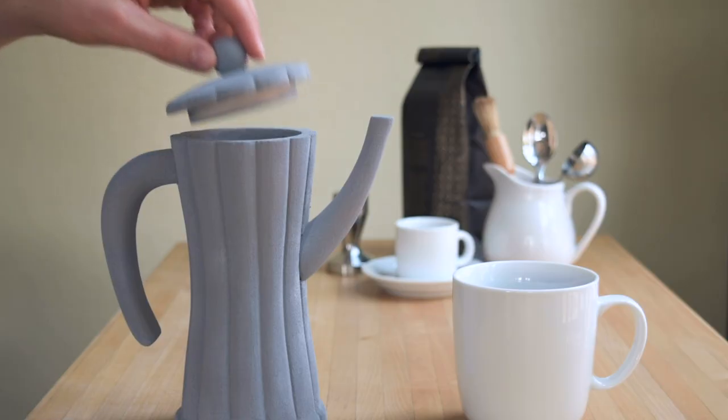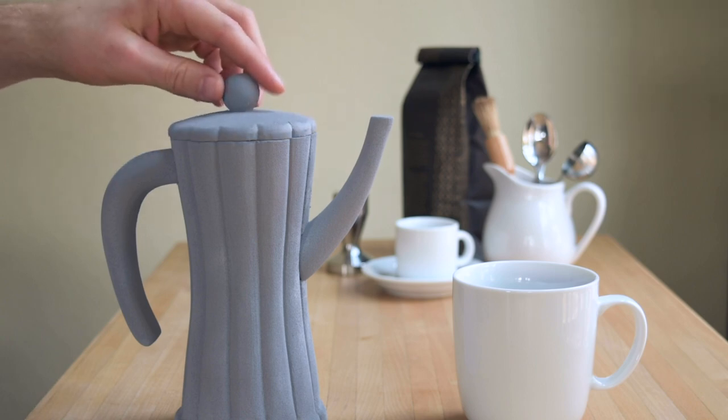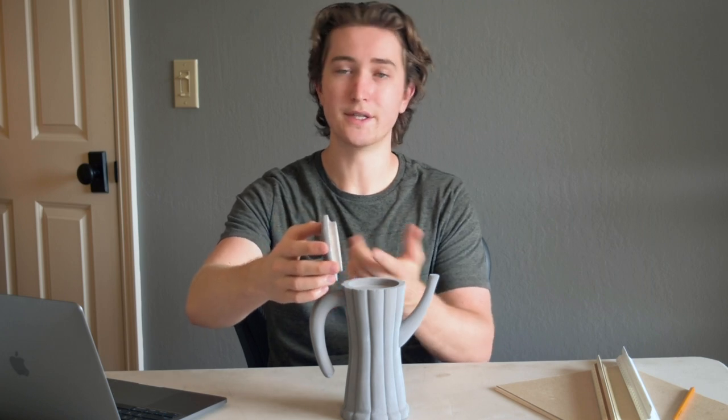A few things I want to change with my next iteration: right now the lid comes completely off, so I want to incorporate a hinge at the back here for ease of use.